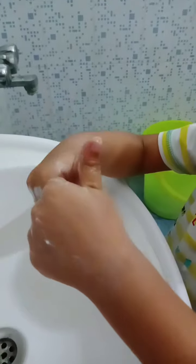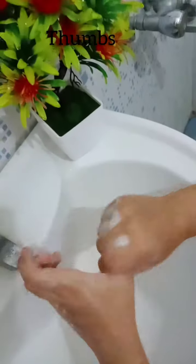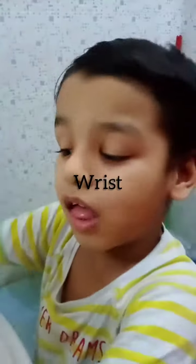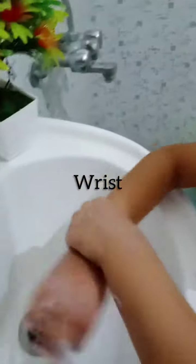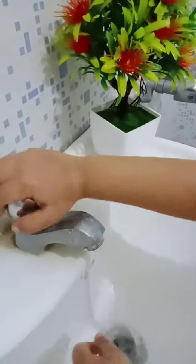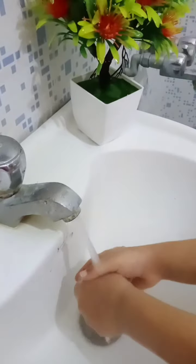Let me show you how to wash your hands. My hands are clean.